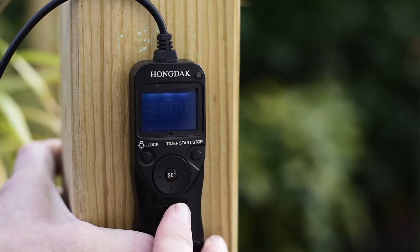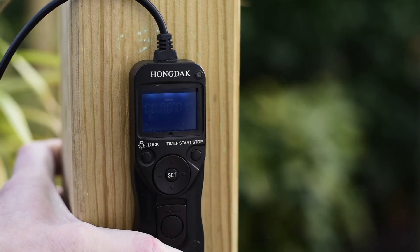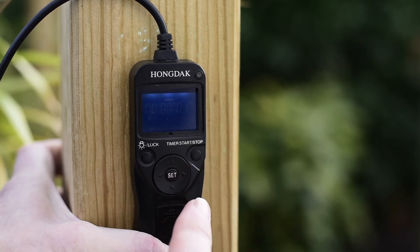The next setting is the interval — the gap between shots. I have this set to one second, which is the minimum interval you can have. That's the time the camera will turn off and then turn on and begin the next frame. I always have that set to one second for star trails.